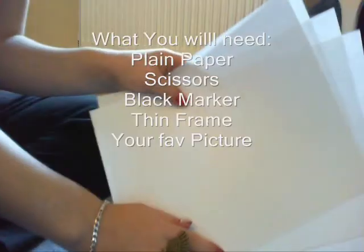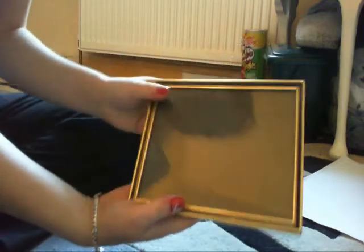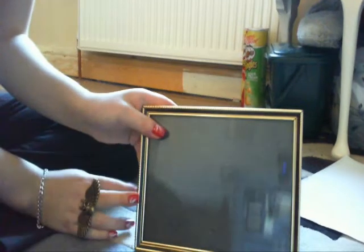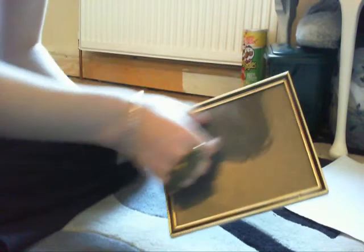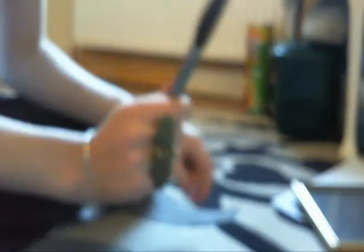I gotta move the camera a minute. So you're gonna need paper, obviously, scissors, a frame with a thin outer frame. It needs to be thin because the zebra print part is gonna be quite thick and you still need space to put your picture. And a black marker, really. And that is it.